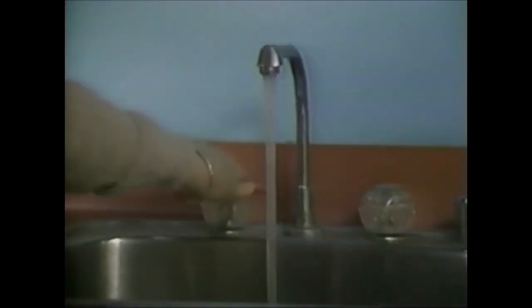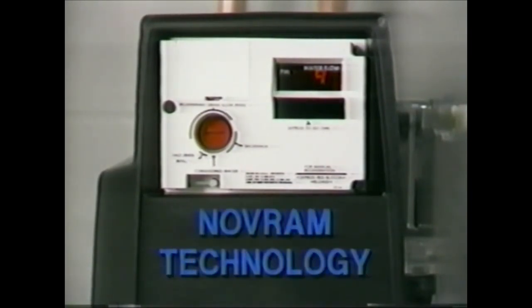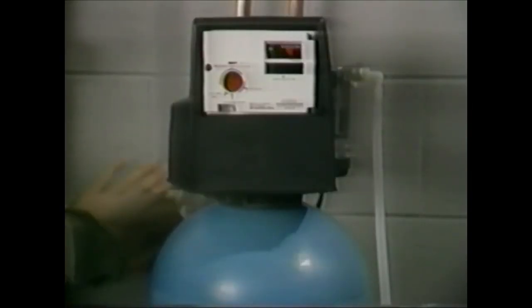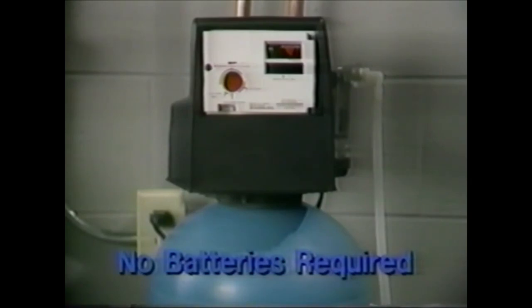The customer will enjoy a continuous supply of treated water and realize a substantial savings in salt and water. The latest version of the 460 Commander features Nov-RAM technology. In the event of a power outage, the Nov-RAM will store the computer data until power comes back on. The time, capacity, hardness setting, plus remaining capacity and reserve will all be kept in memory for as long as the power is off. A battery backup is not required.